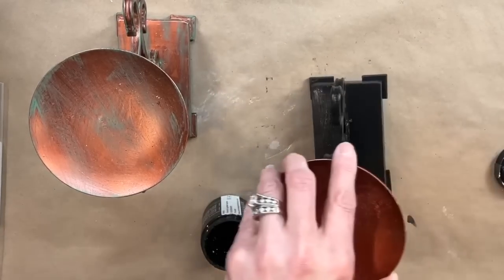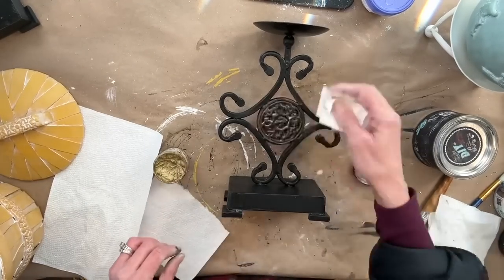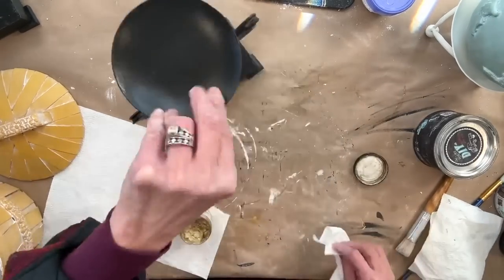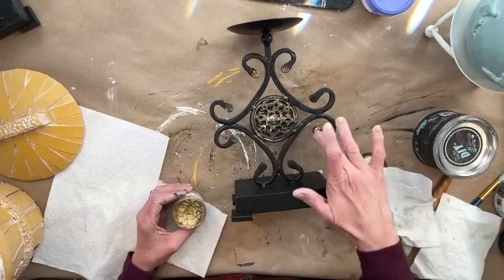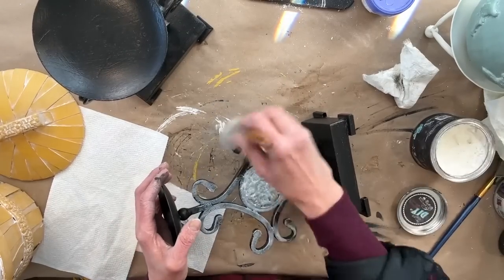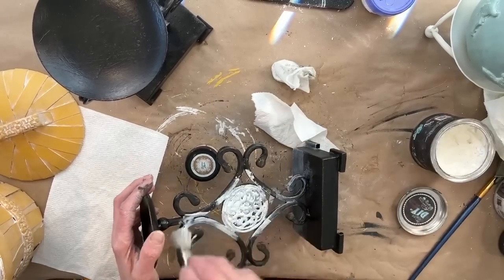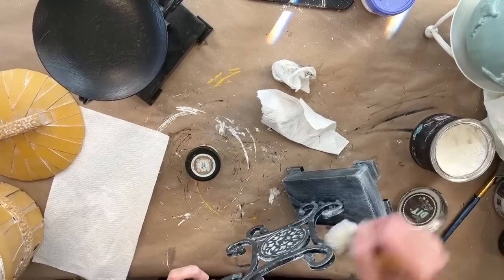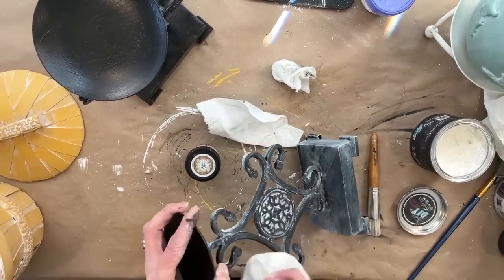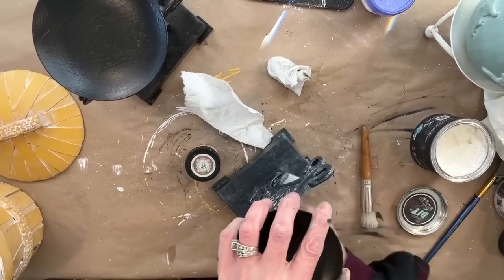I came up with an alternate solution. I wiped as much of the gold wax off as I could, then went in with white wax and just white-waxed the whole piece and wiped off the excess. I do have some candlesticks from the previous week — I'm going to put these all in the same booth, so I thought it would be good to have these set in one vignette and then this set in another vignette.